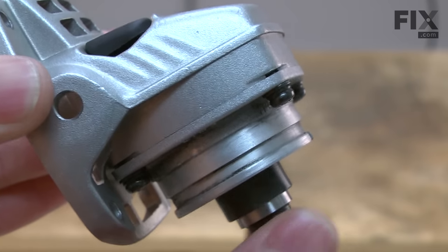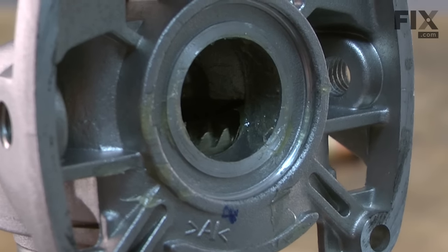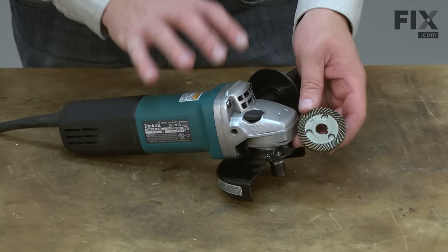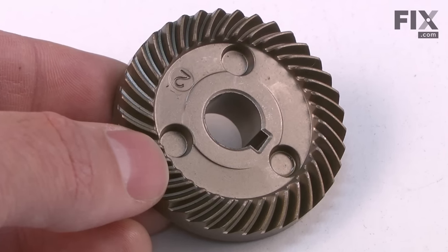In this video, I'm going to show you how to replace the spindle gear in a Makita grinder. The spindle gear attaches to the spindle on your grinder and mates to the drive gear on the end of the armature. Its job is to transfer the direction of rotation from the armature to the spindle. Like any gear, over time it will begin to wear, and with hard use of the grinder, the gear will wear much faster. Replacing the spindle gear is easy to do and I'm going to show you how.